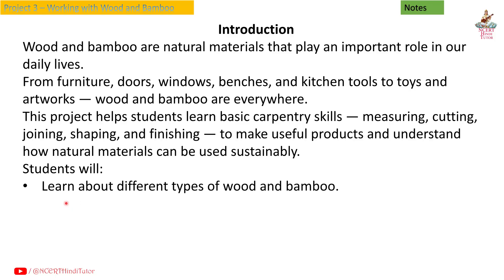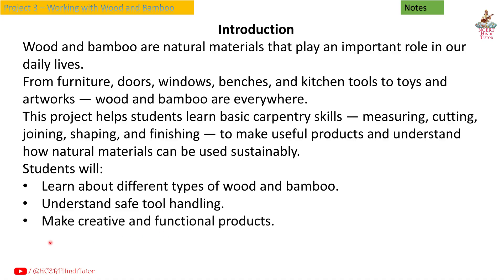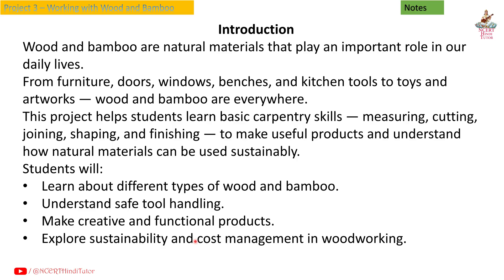Students will learn about different types of wood and bamboo, understand safe tool handling, make creative and functional products, and explore sustainability and cost management in woodworking.